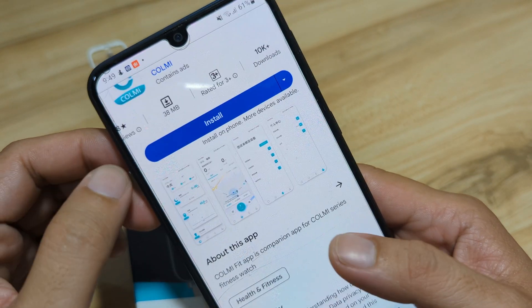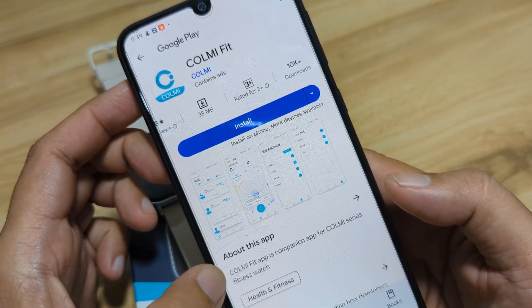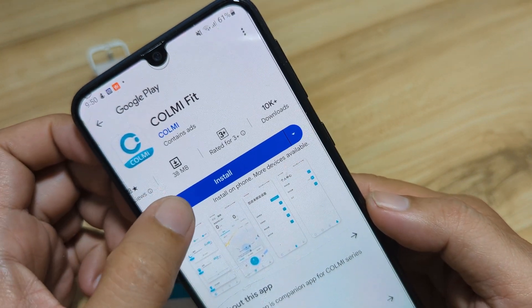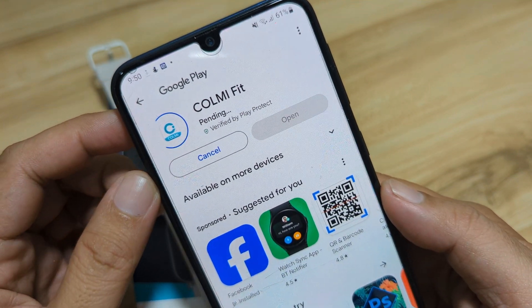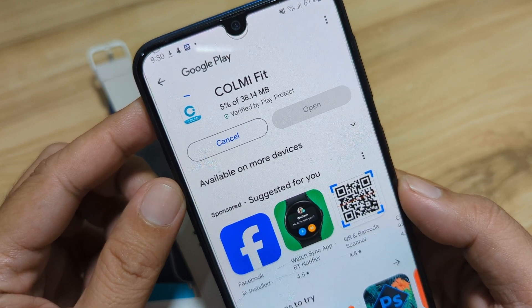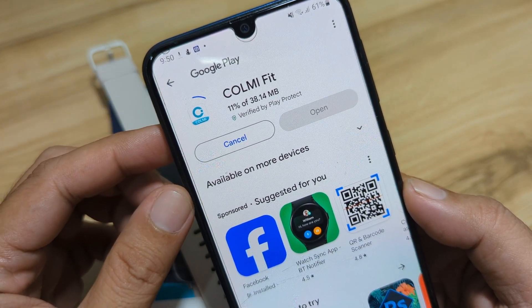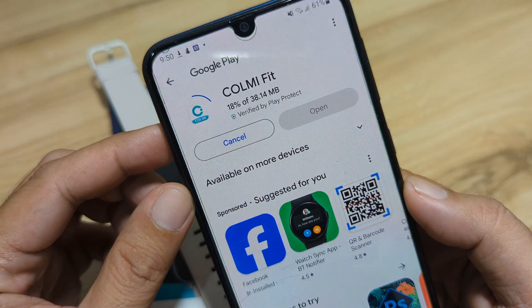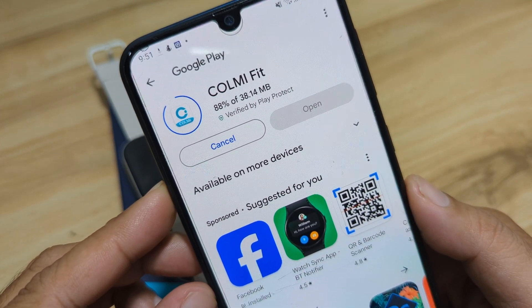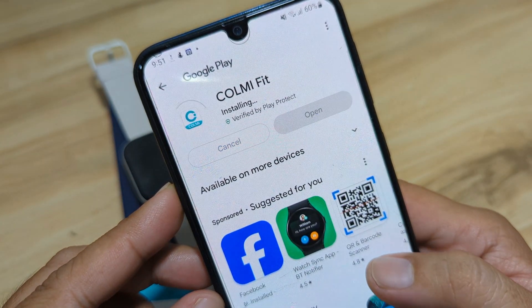It is a new app for the Colme line of smartwatches — the Colme Series Fitness Watch. The Colme Fit app is a companion app for the Colme Series Fitness watches. This is a step-by-step guide for pairing your smartwatch with the Colme Fit app. In just a few seconds, we will have the Colme Fit installed on our Android smartphone — 100%, it's now installing.